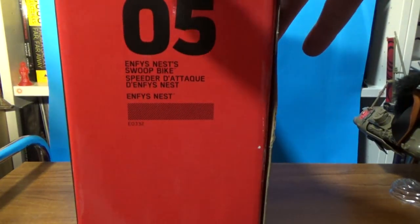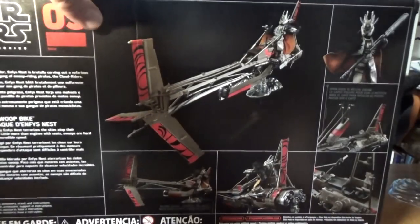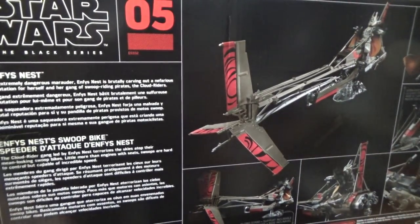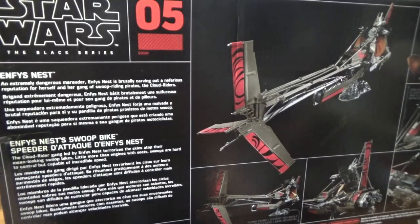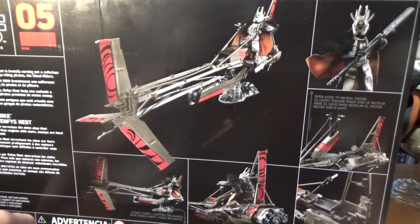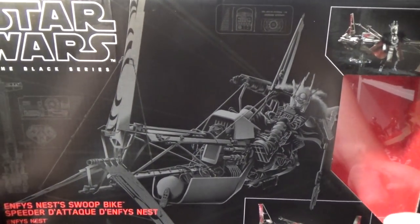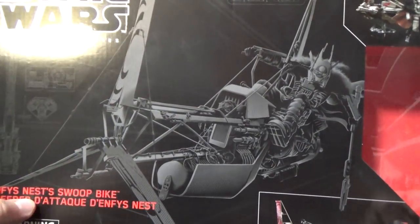We'll have a quick look at the box — it's number five. We've seen a few of these figure-and-vehicle boxes now, so this would be the fifth. The bio reads: 'An extremely dangerous marauder, Enfys Nest is brutally carving out a nefarious reputation for herself and her gang of swoop-riding pirates, the Cloud Riders.' There are a few pictures of features on the back, and a cool picture of Enfys on the side. I really liked her character in Solo — great character design. It was a good spin to have someone appear as a villain and then turn out they're not really a villain at all.